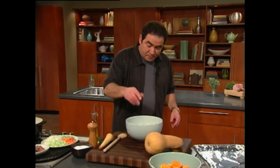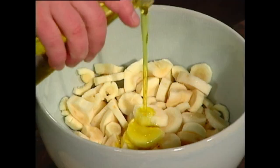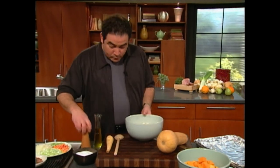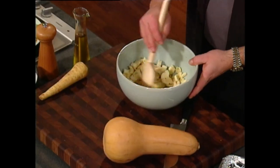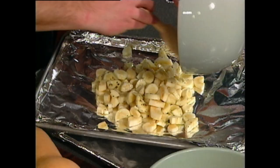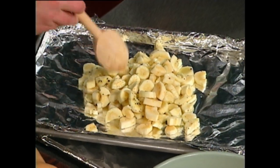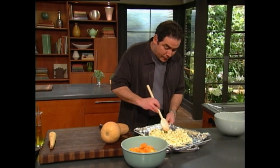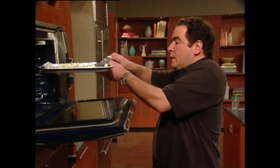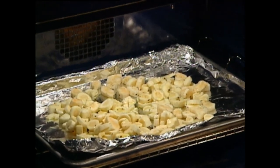You want to set your oven on about 400 degrees. Then what we're going to do is season with some olive oil and some salt and pepper. We're going to toss the parsnips and then put them on an aluminum foil-lined sheet pan so we can get them roasted a little bit. When we roast them, it actually brings out a lot of the sugar and gets sort of a sweet taste. So now we've got the parsnips in the oven.